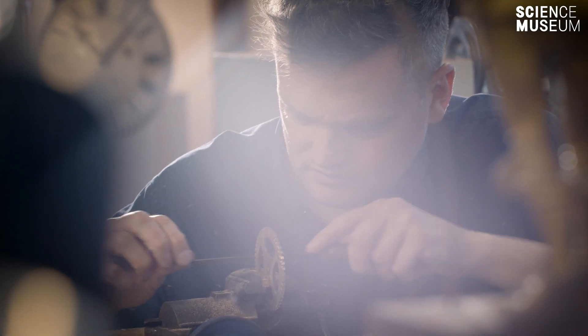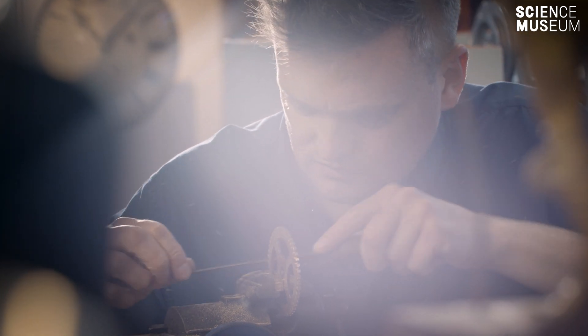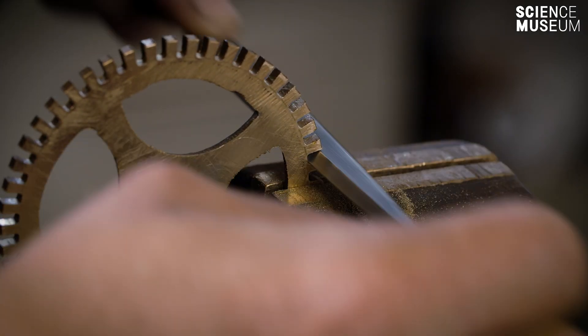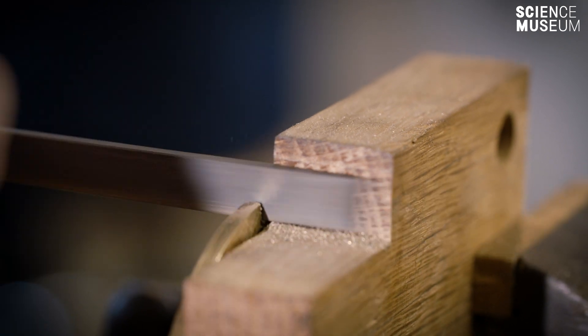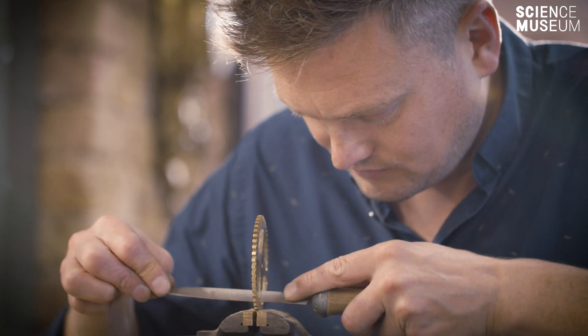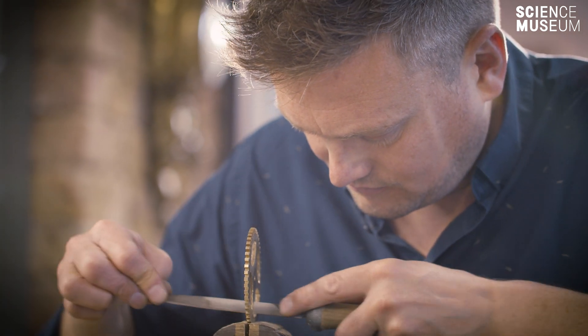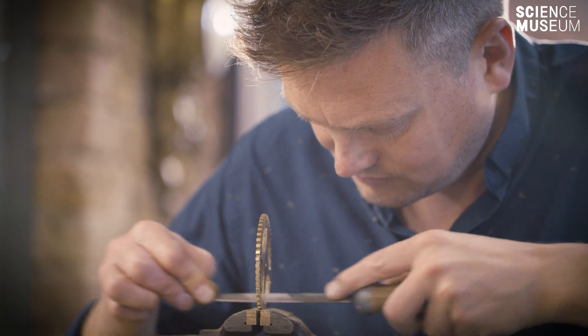When I cut a wheel, and especially when I cut the teeth, you get into a flow and you get into a rhythm. Using the hand tools to shape the teeth or make the crossings is almost a therapeutic way of working. You get kind of into your own world and lost in your work.